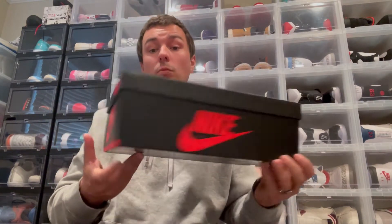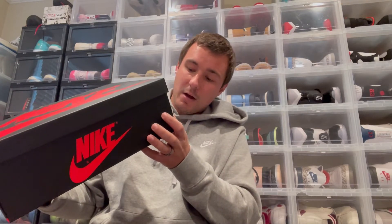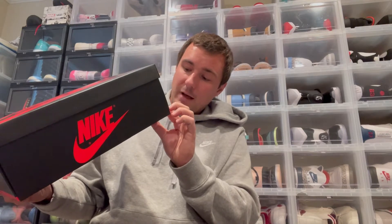So let's go ahead and take a look at the box first. You have just a standard Jordan 1 Retro box — sizing, color code, all that good stuff. Air retail was $170, colorway listed as Sail/Black/Dark Mocha.